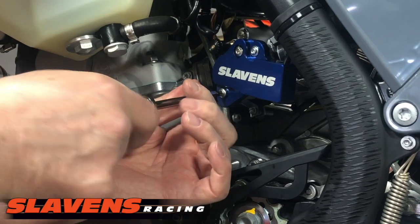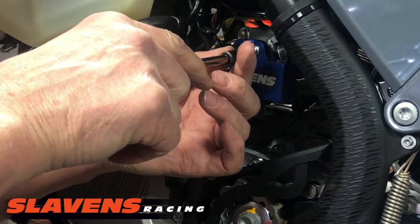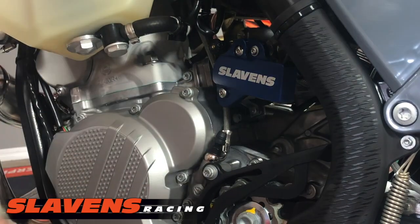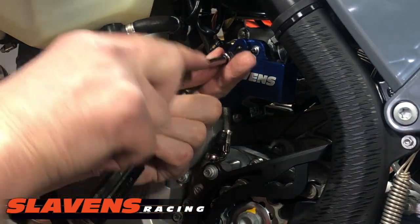These don't need to be torqued — just snug them up. As long as you have some thread locker on them, it's all good. So that one's snug, this one's snug.